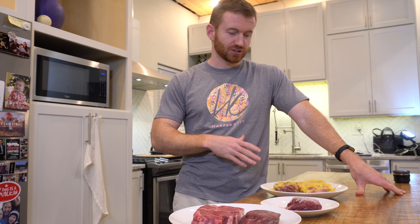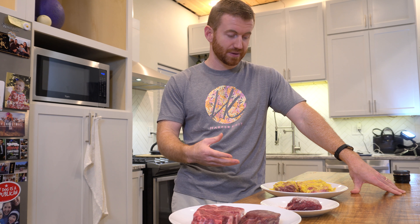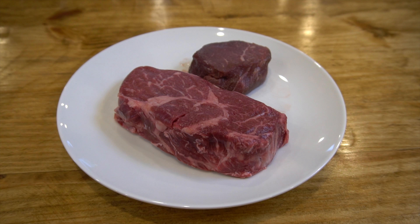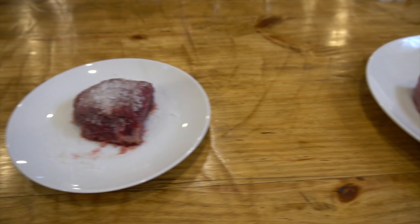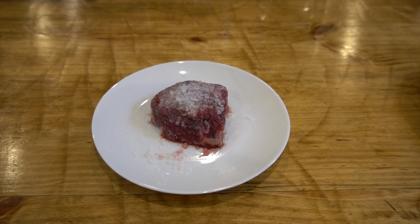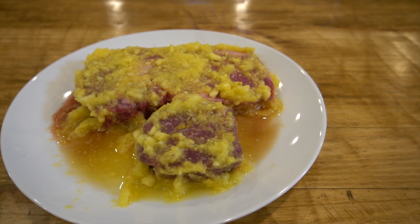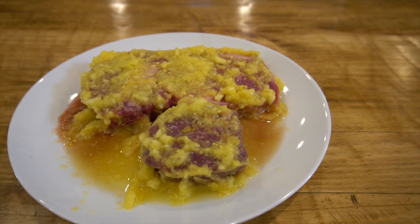At the end of this, we're going to do a blind taste test just to see which one we think is the most tender, which one tastes the best, and then just best overall with tenderness and taste. We've got a boneless ribeye and a filet that will have no tenderizer. I've got a filet here that I'm just using salt as a tenderizer, and then I've got another boneless ribeye and filet that I've got pineapple to use as the tenderizer.